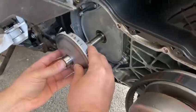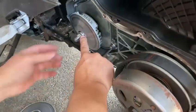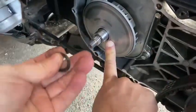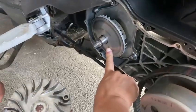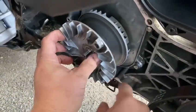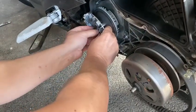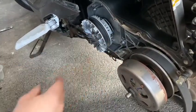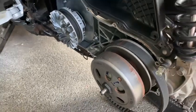It goes in this way - just like that, make sure you hold it. Then you put in this little washer that goes next, then put that on and then put the nut on. There you go - that is how you do it. Of course you just put your belt on and button it all up. That is the video for how to put your rollers in your Yamaha Delight 125.